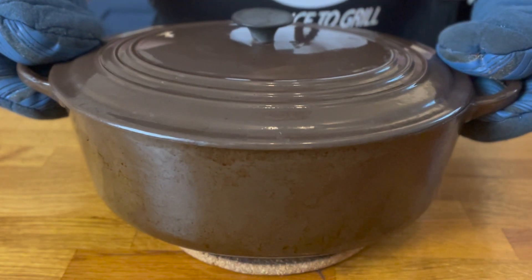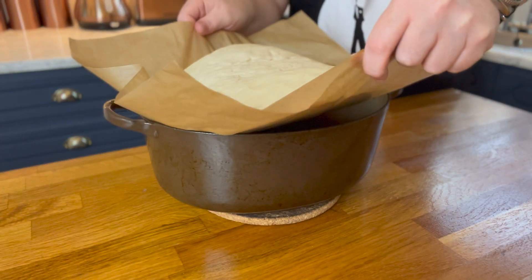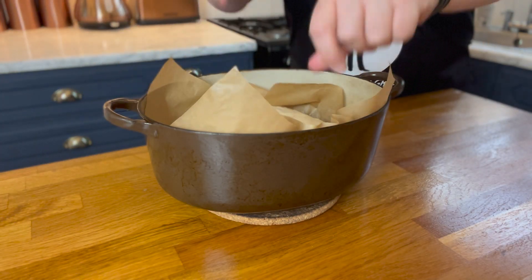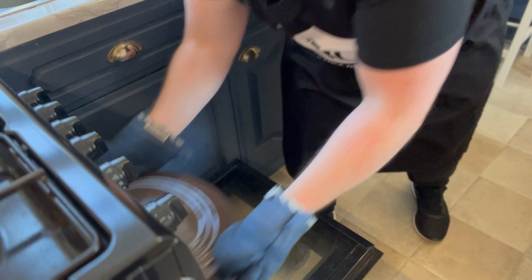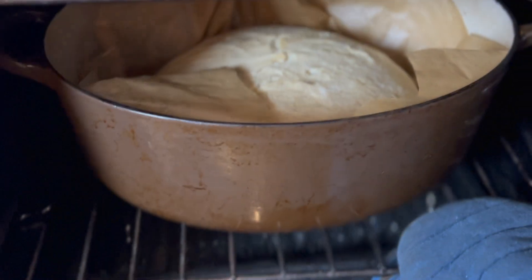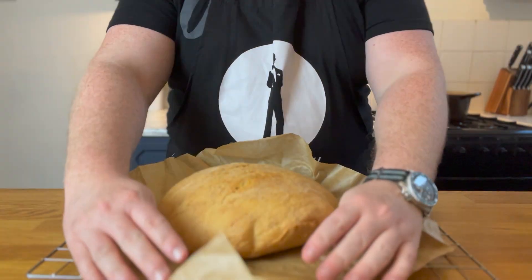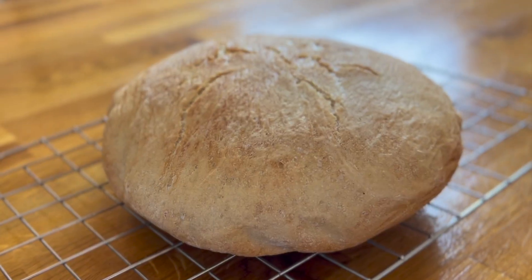With oven mitts on, take your preheated Dutch oven out of the oven, remove the lid, and carefully place your dough with the parchment paper into the pot. Put the lid back on and place it into the oven to bake for 30 minutes. After half an hour, remove the lid and bake for an additional 15 minutes. Then remove it from the pot and place on a wire rack to cool. And that's your bread done!